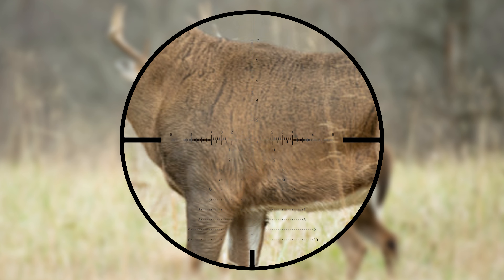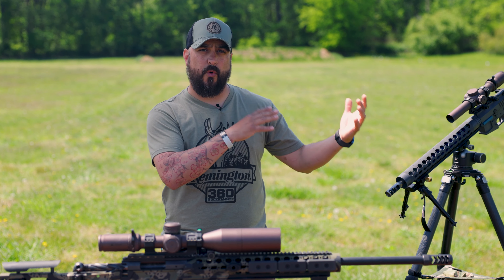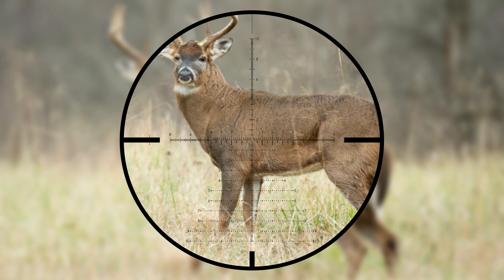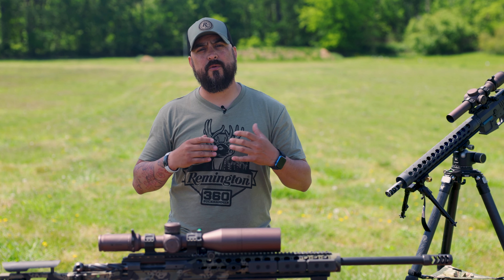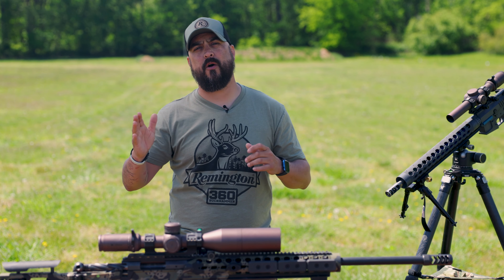This allows you to know that your zero is always the same no matter where you're at — whether you're on, like on this optic, four and a half or if you go all the way up to 27. A second focal plane, maybe something like a one-to-six, when you dial, your reticle doesn't change size. That second focal plane is perfectly fine; however, your zero is only going to be true at maybe the one power and the six power.